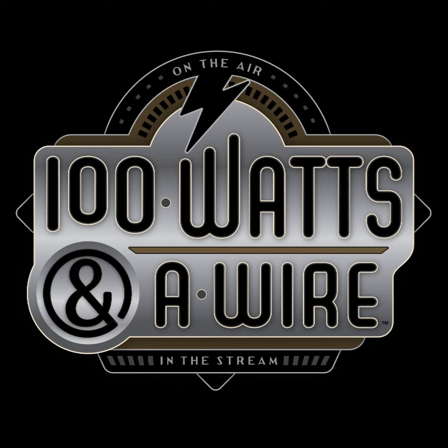And now, from GridSquare Echo Mic 48, this is 100 Watts and a Wire. Hello to you, friends. Episode 320 — the first ham radio.